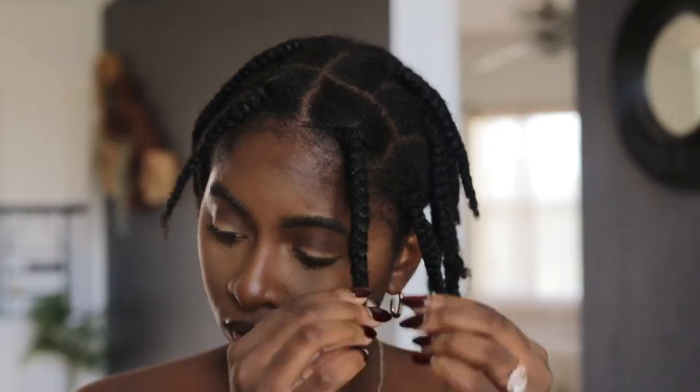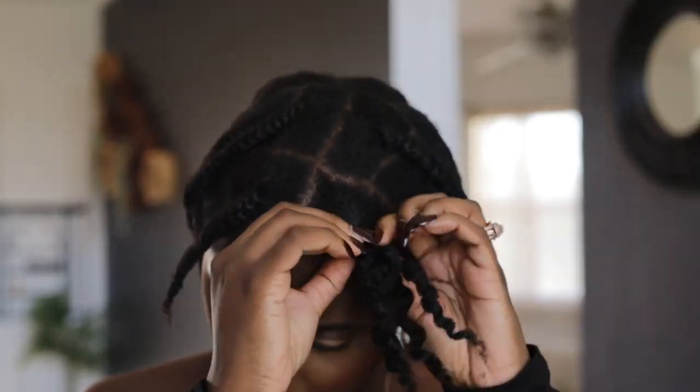I didn't blow dry it or anything. Let's jump right into look number one. This first look is going to be a regular blend with the wig in my hair. I'm gonna take out the plaits first, but I'm only taking out the first two rows for this style because you don't need to take out your whole head — then we're gonna put a wig cap on the rest of it.